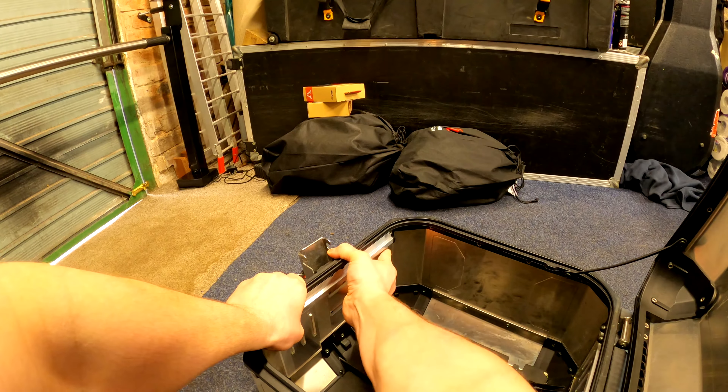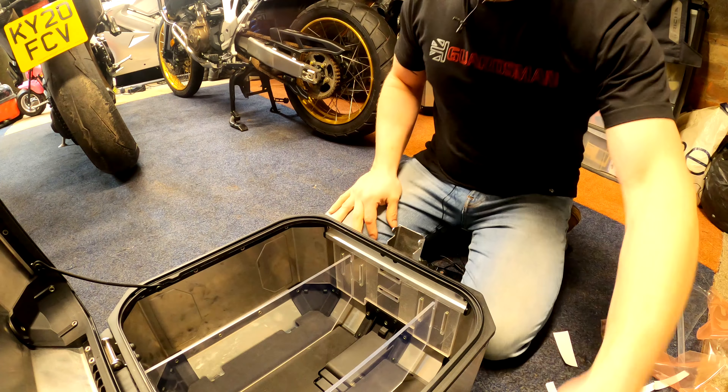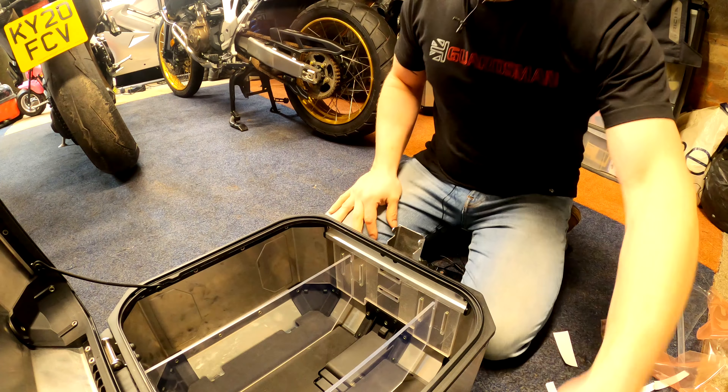Great idea this is. They're only about 20 to 30 quid - the Top Box Divider Man. All links will be in the description down below folks, as always. Look at that - brilliant! I'm really shocked about that. There we go folks, the Top Box Divider Man - about 20 quid. Whatever top box you've got, let him know and he'll make them to suit. Cracking idea.